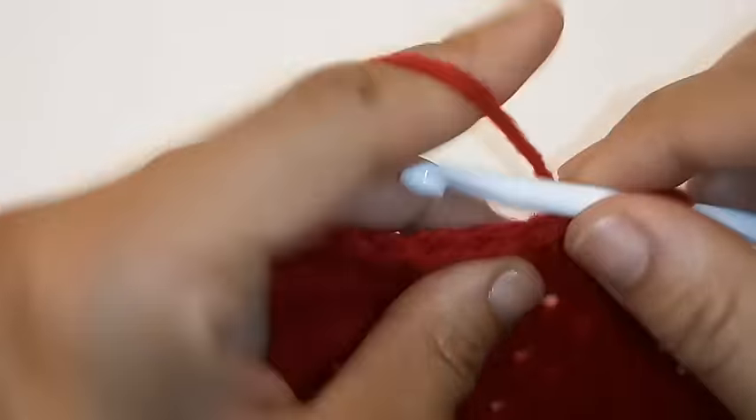We're going to repeat this sequence: place 1 double crochet into the next 5 stitches, then place 2 double crochets into the same stitch. We're going to repeat this pattern all the way around by placing 1 double crochet into the next 5 stitches and placing 2 double crochets into the 6th stitch.